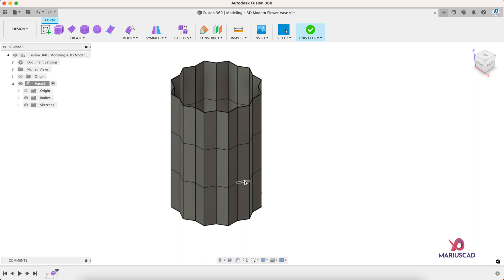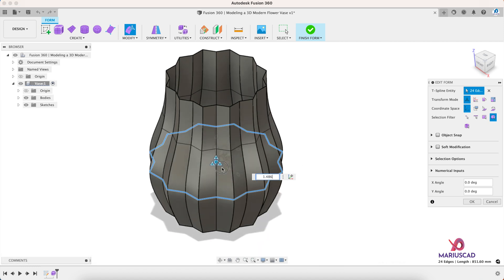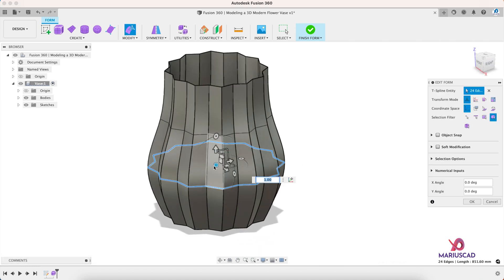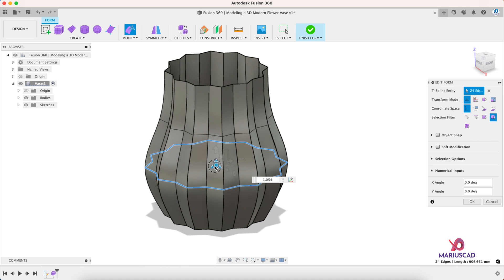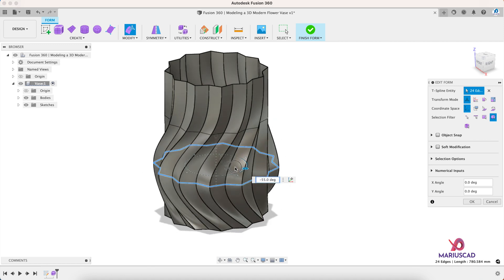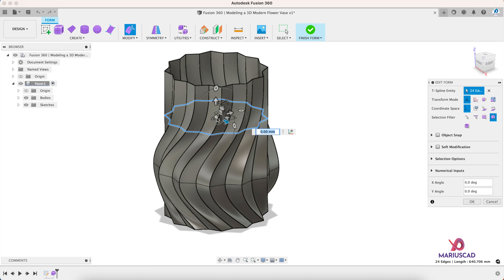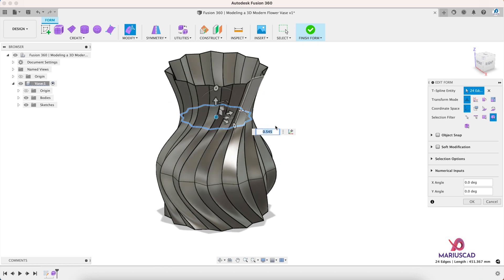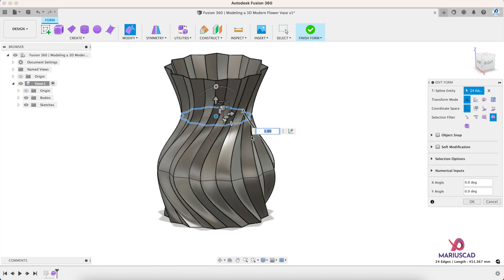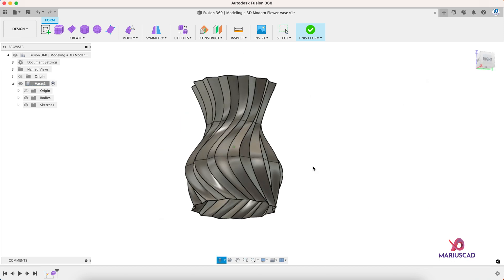After that, select one line, double-click to select all the lines, and let's go to Edit Form. We need to make it bigger — it's up to you how big you want it to be — and after that just rotate it like this. The same thing we'll do almost here: double-click, Edit Form, make it smaller to have a smaller waist, and you can also rotate it.